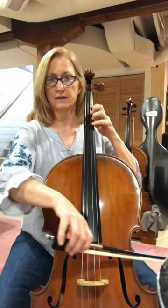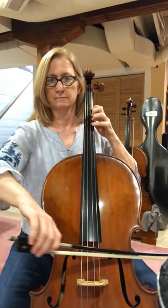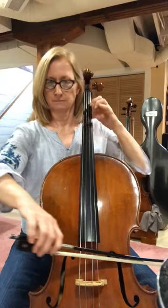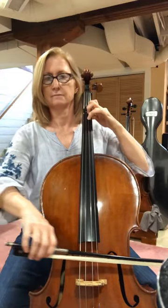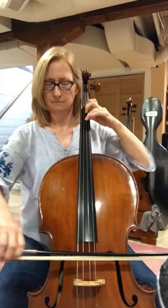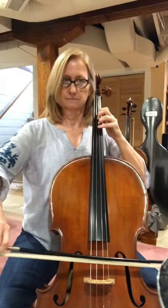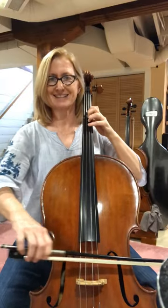Here we are, fourth finger on the A string. One, two, three. First finger. And back to the A string.